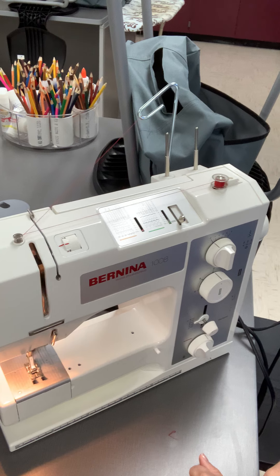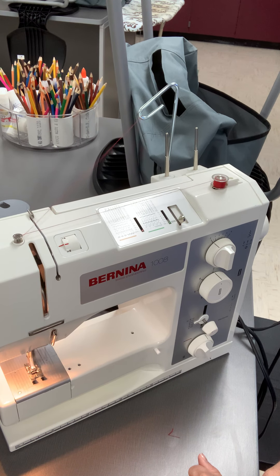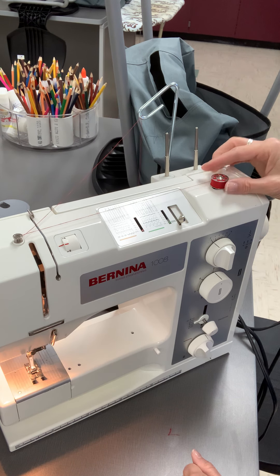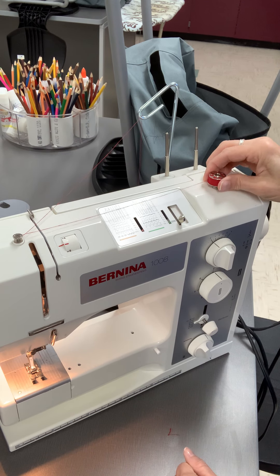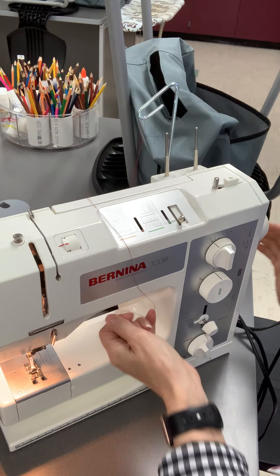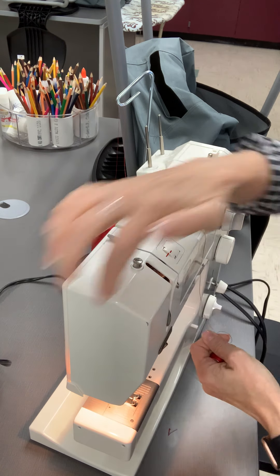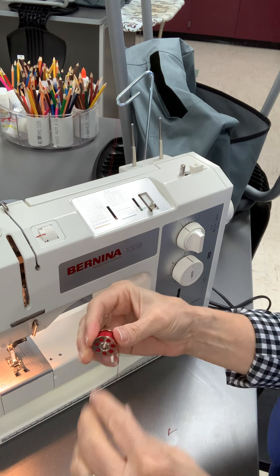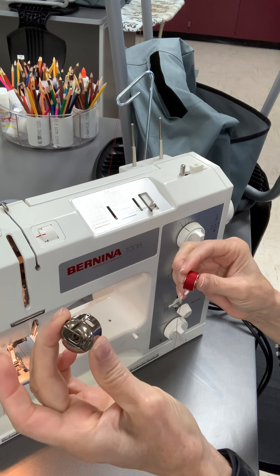Wind the bobbin — you can wind it until it stops. Okay, now let's stop. Push this this way, then take it off the little pin. There's a thread cutter here on the side — you can take this and cut the thread off like that. That's how you wind a bobbin.